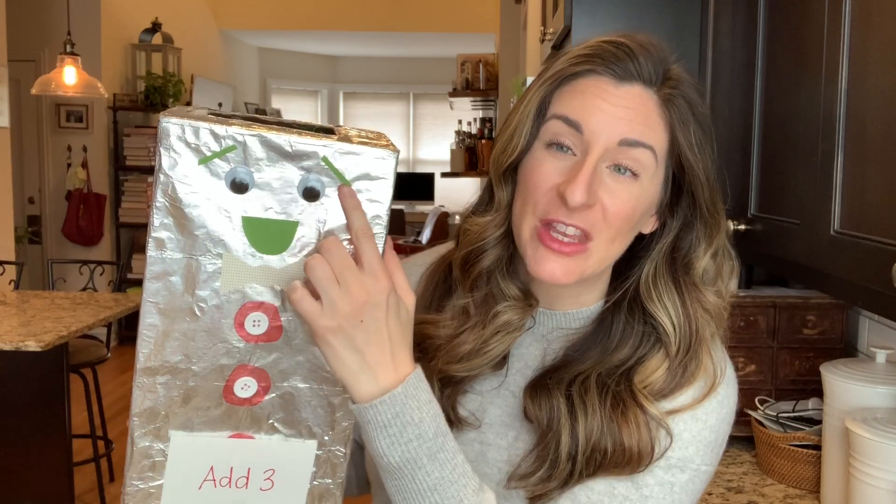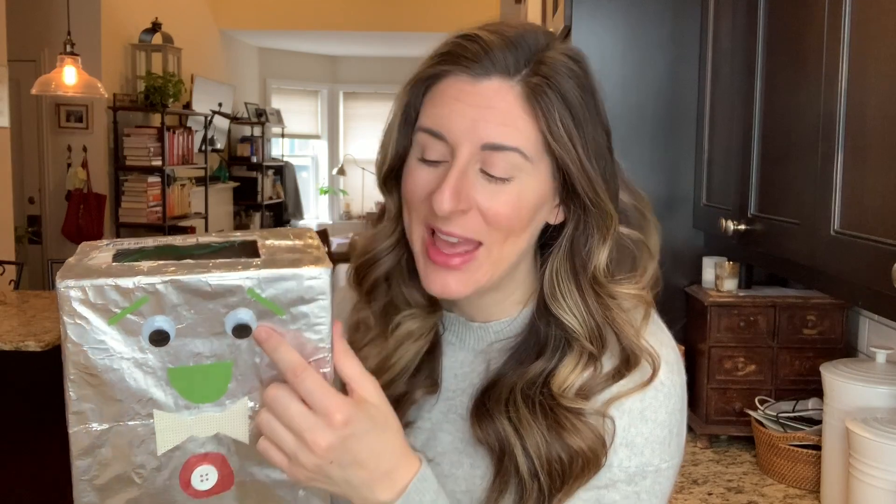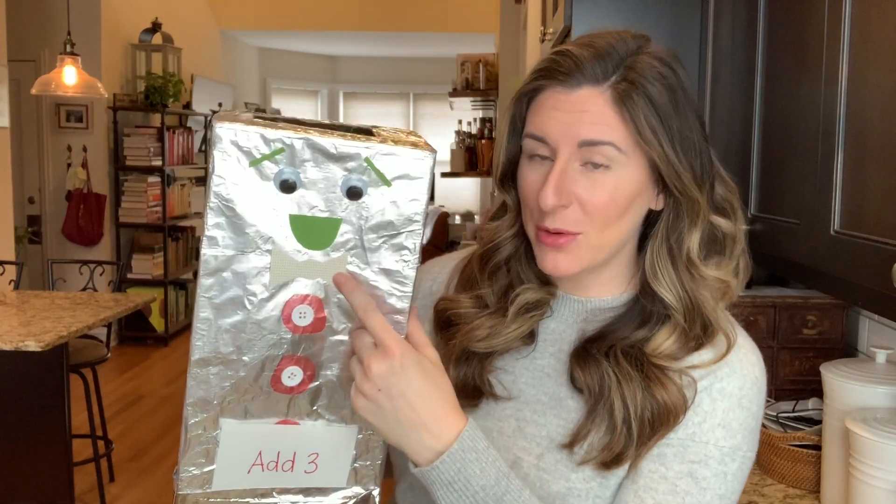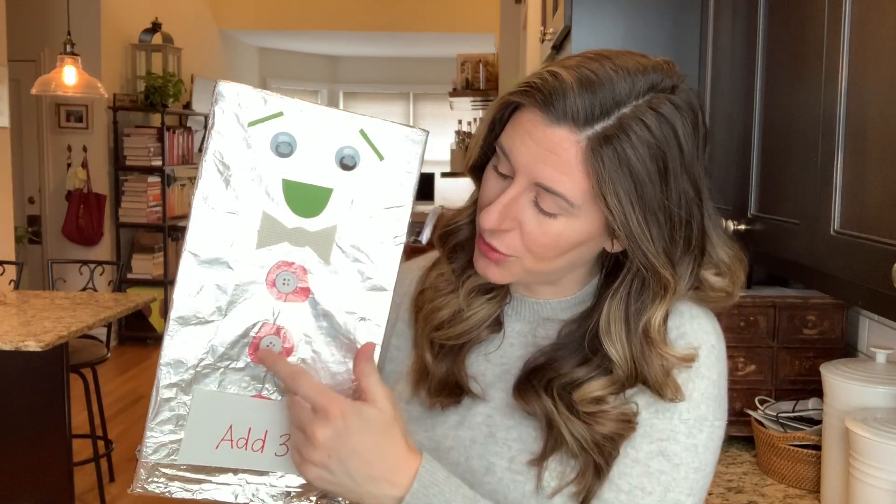Something I thought was fun to do was add paper to give him features. I did eyebrows and a mouth with paper. I happen to have actual googly eyes at home — if you have those, use them on your robot, but if not just draw some eyes on. I used paper for a bow tie and I had some actual buttons I could tape on. If you don't have buttons, no big deal. Your Robbie doesn't have to look like mine — you can design it however you want.